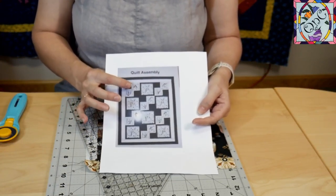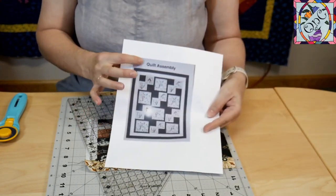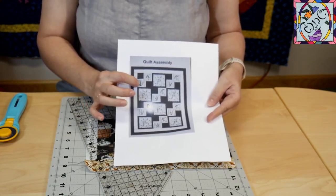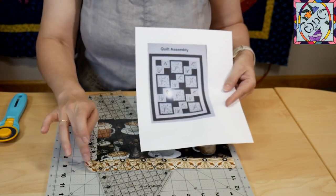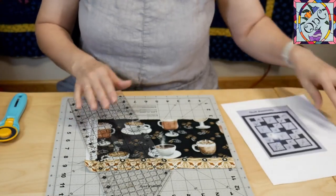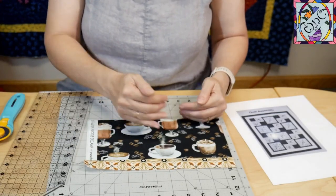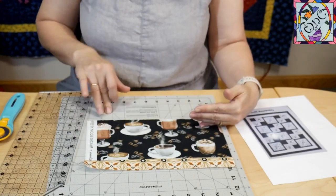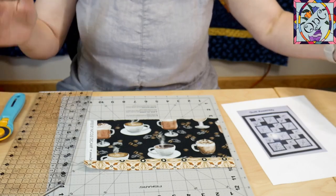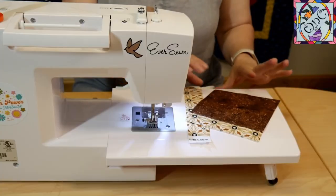To cut my directional coffee cup fabric, I went back to my diagram. I need six blocks with coffee cups going up — for those, the stripe fabric needs to start on the top. For the coffee cups that are down on the bottom of the block, the stripe needs to be on the bottom. It helped me to have my diagram telling me exactly where my stripe started. I've sewn my strips so that I have one with the coffee cup going up and one with the coffee cup going down, and I was able to split that fabric in half where needed.